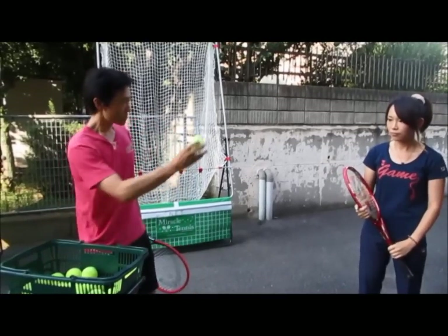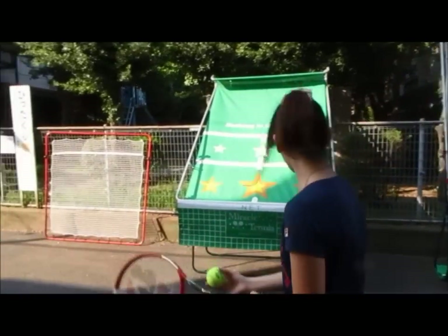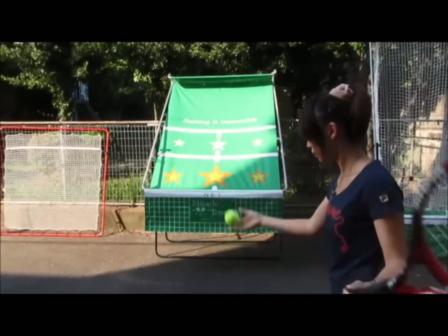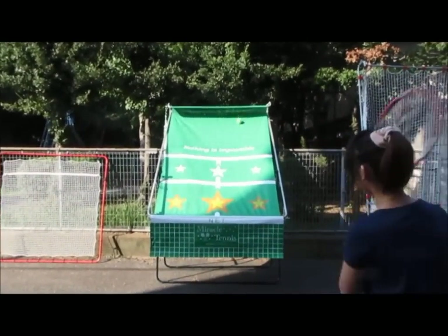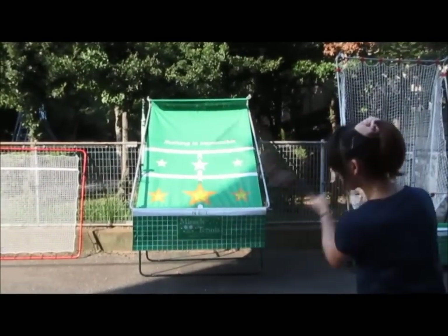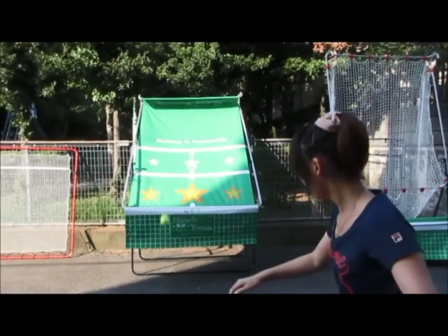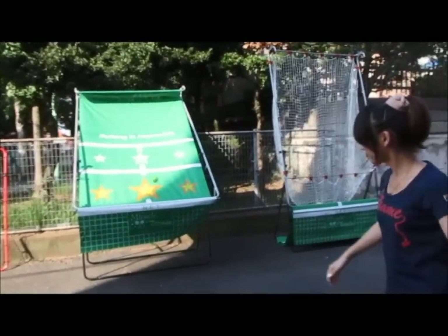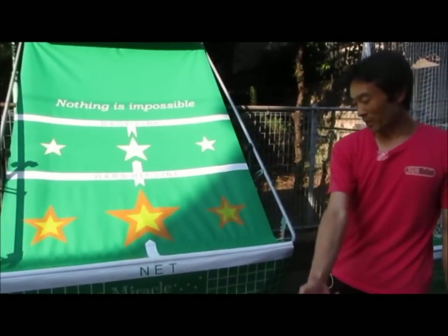What we want to do is have Miss Hayakawa hit over here with one ball, and this Miracle Tennis gives you the same bounce to work on that repetition over and over without a coach. So if you take a private lesson and want to review, you can go ahead and do this at home. This is for the ground stroke — this height here will bring the ball back, let it bounce.